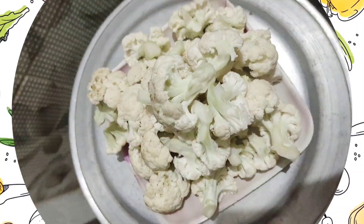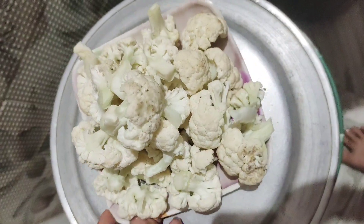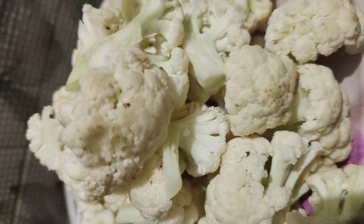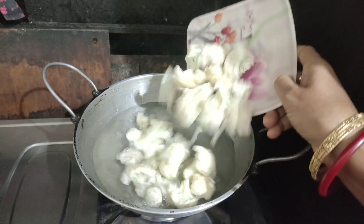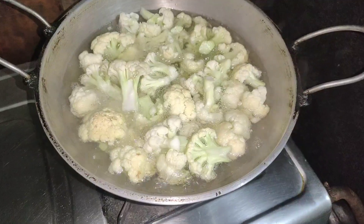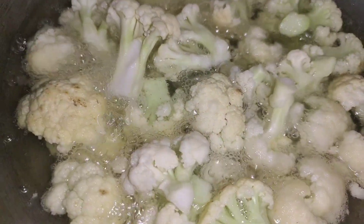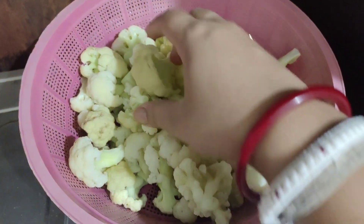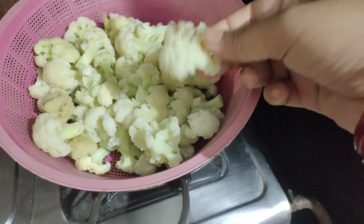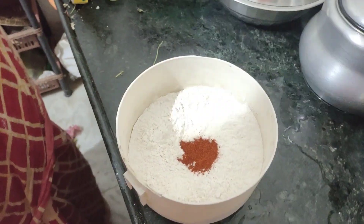So first of all, we are going to keep everything active in this video. We have to work with the color of the video, and we will also use the color for this video.